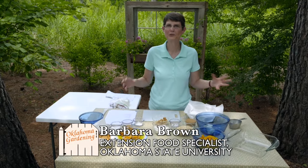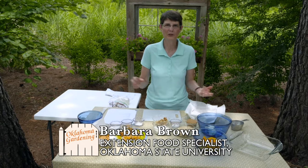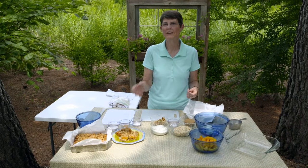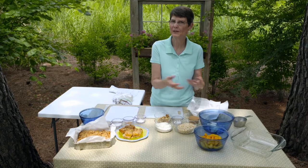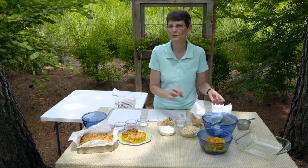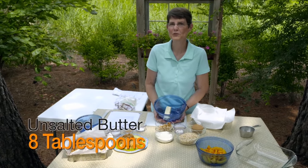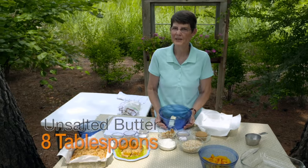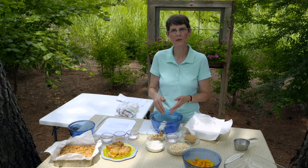Today we're doing peach oatmeal bars. I don't often do real true desserts, but I think everybody needs to have one in their goodie bag of things they can prepare with fairly short notice. The oatmeal is the whole grain; the peaches of course are the fruit. I'm going to start with eight tablespoons or one stick of unsalted butter. You could probably cut that down a little bit, but if we're going whole hog, this is just one of those things that you're going to want to eat a smaller piece of.